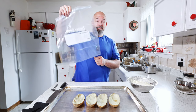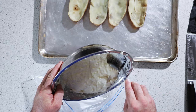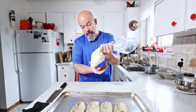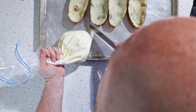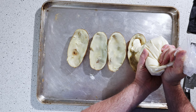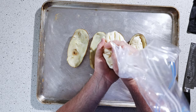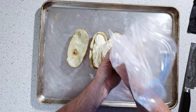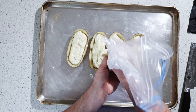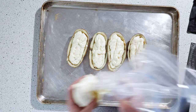If you don't have a piping bag, use a ziplock bag. Just cut the tip of the plastic and start filling these. You don't want to fill them too full because you still have to put the brisket on and the bacon and cheese. That's pretty good.